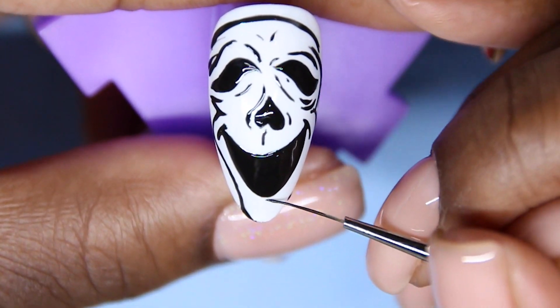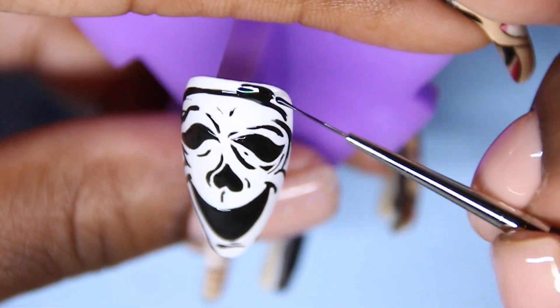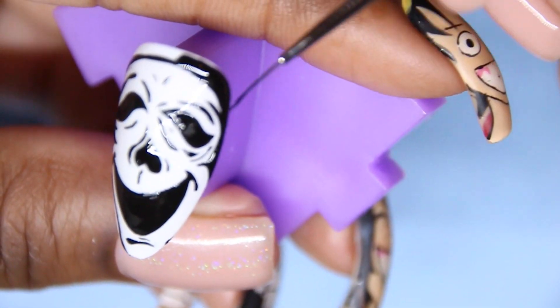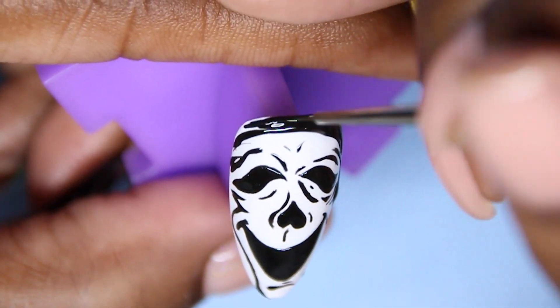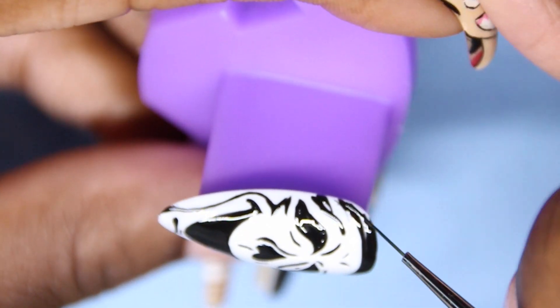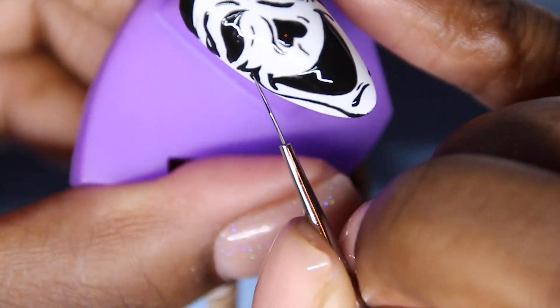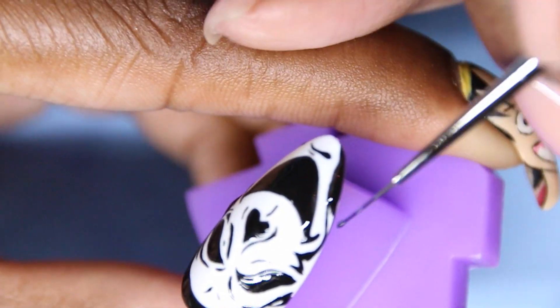My favorite thing about gel is that you can cover up your mistakes easily. If you use too much black, you can easily cover that up with white gel. It's just so much easier than acrylic paint — not trying to bash that because that's what we all started with. I love acrylic paint as well, but gel is just a different level.